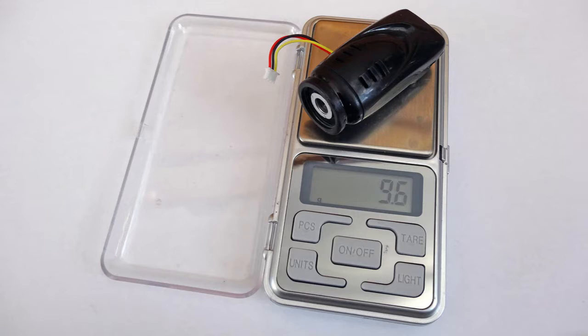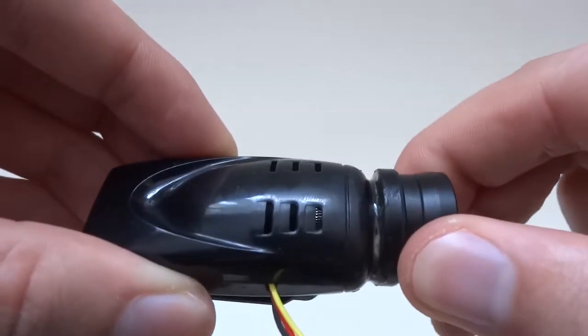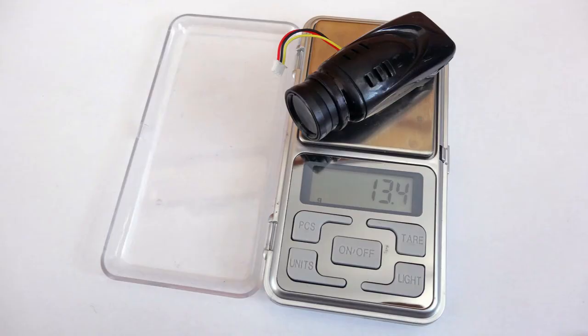The camera with a lens holder weighs 9.6 grams. Wide. For a wide field of view, you need to mount your macro lens first, then the 0.67 wide converter into it. The whole camera weighs 13.4 grams.